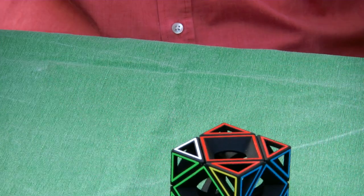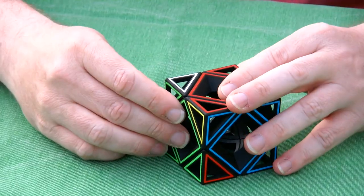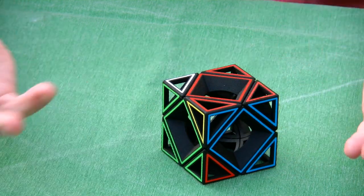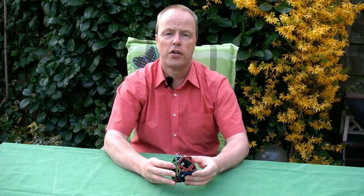Very straightforward — the puzzle is the same as the regular cube. My question to you is: we have already seen many of these holos puzzles now, and which puzzle should also be holo'd, do you think? Thank you for watching.